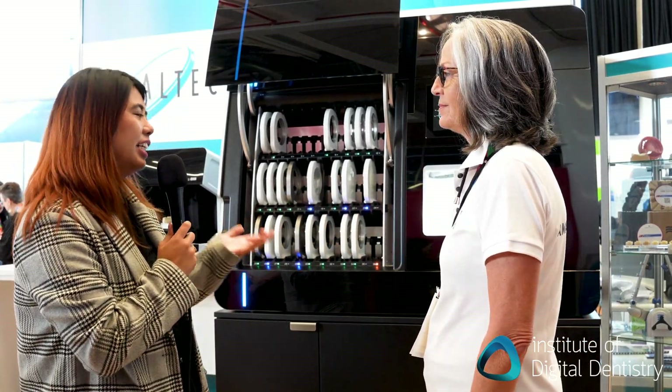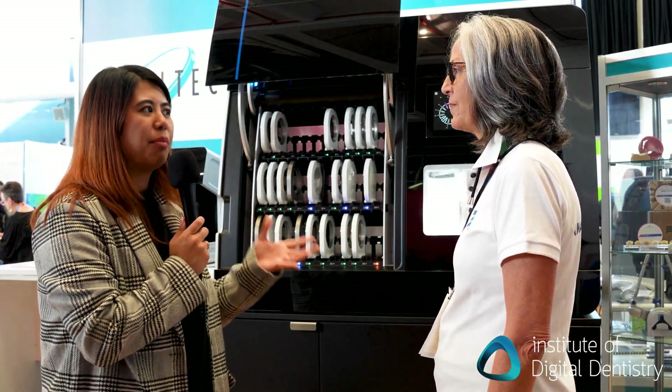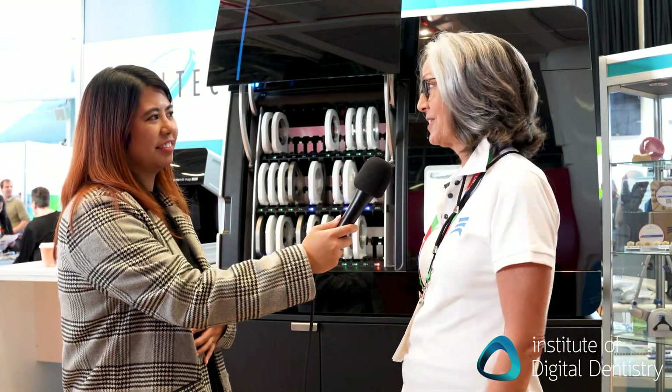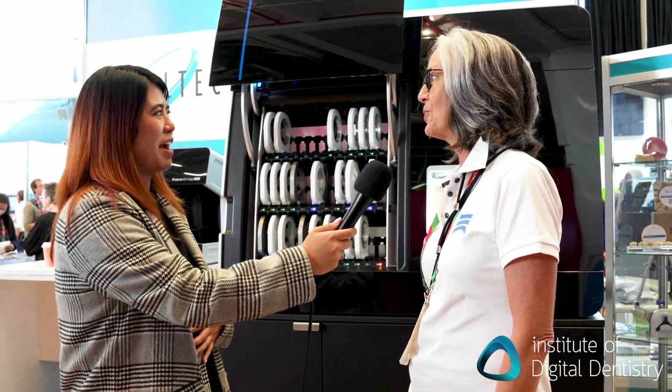If any dentist, clinic, lab, or practice wants to get this, do they contact Omen-Gerbak directly? Actually no — they would contact OralTech. We are happy to have OralTech; they have the technical support behind it, and that's very important.